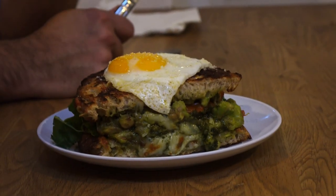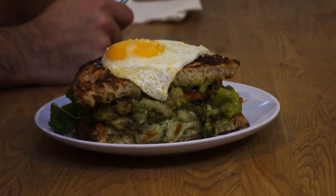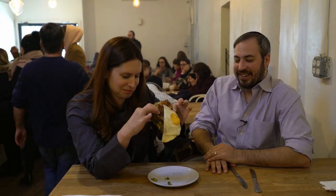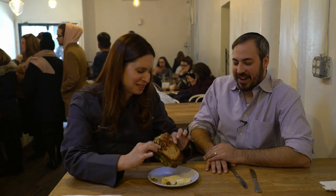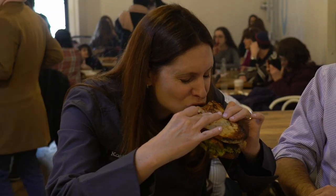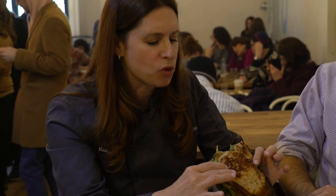This one has pesto, avocado, arugula on it, and an egg. As if that wasn't enough — there's an egg on top. It's very messy. There goes my egg. Egg down. Oh, it looks like a banging sourdough. Banging sourdough — you heard it here first.